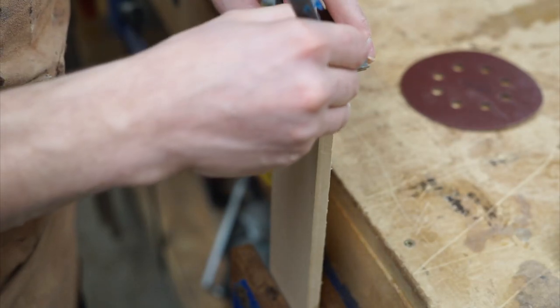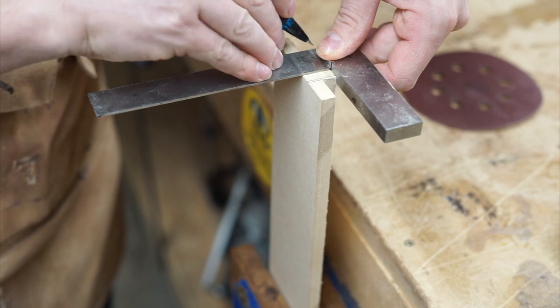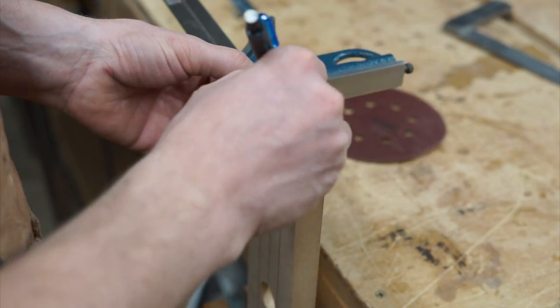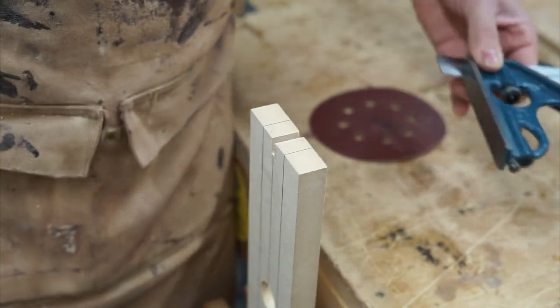I'm making a mark here at 1/16th of an inch to the inside of my rabbets to account for the drift angle of my dovetail bit. Now that I have the drift angle of my dovetail bit accounted for, I can transfer that measurement over to my faceplate pieces and cut out the dados.